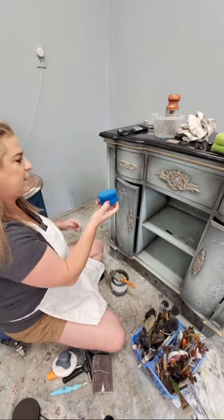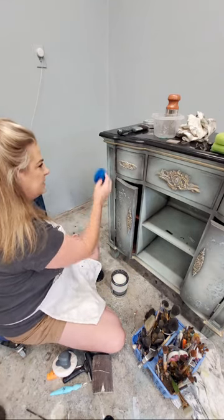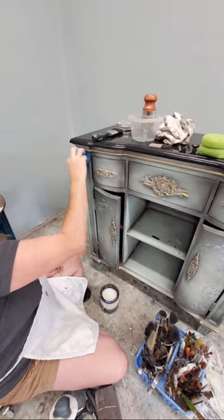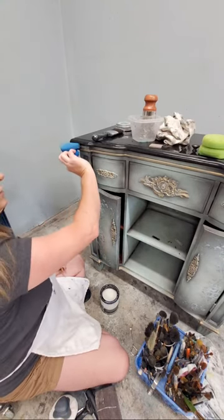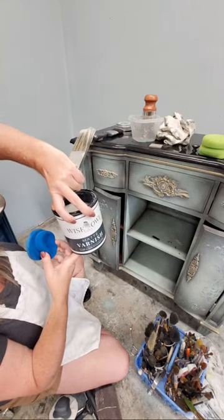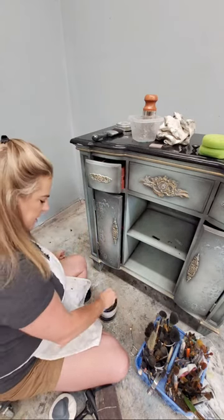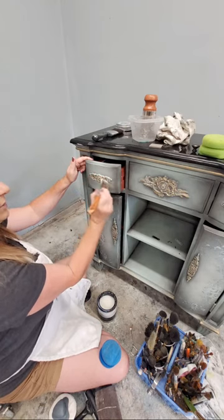Once drips dry in your clear coat they're harder to correct. To fix them I use a razor blade to scrape off the drip and then sand it a little bit. This piece has some molding too, so I'm working my sponge into that molding, making sure I don't have any drips. Here I can see a little bit of a drip forming, so I'll come back with my brush and get that. I usually never use just the sponge on its own - it's always the sponge and a brush together.